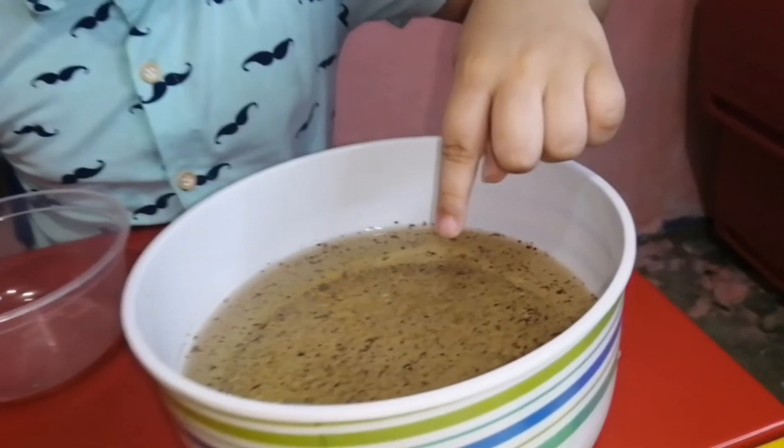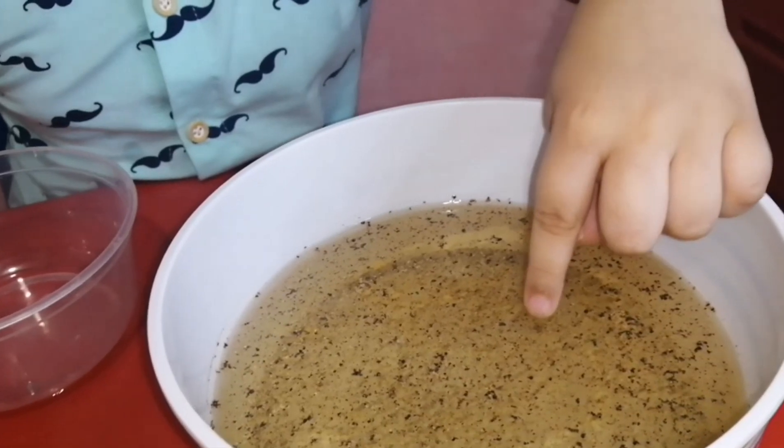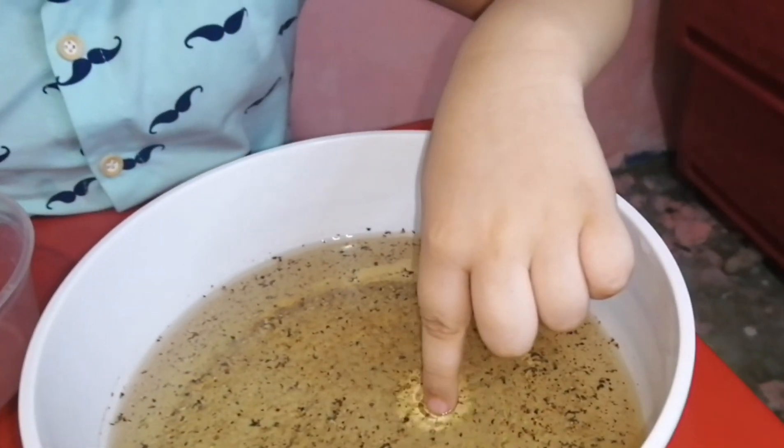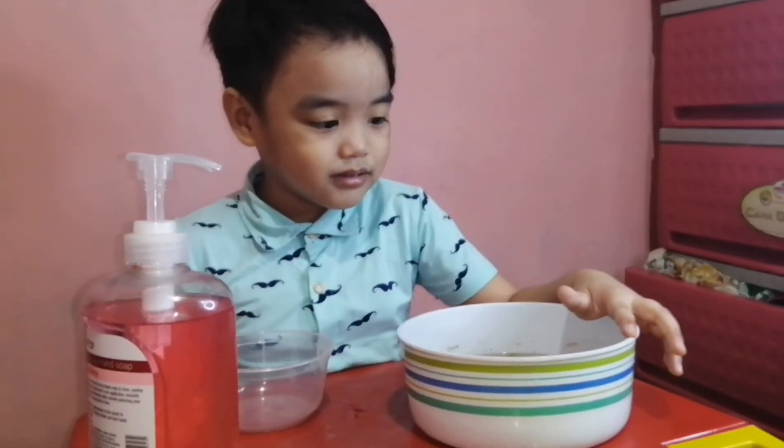All right, now take your little finger, dip it into the soap, and let's try it out. Wow, look at this — the bacteria will run when you put soap on the bacteria!